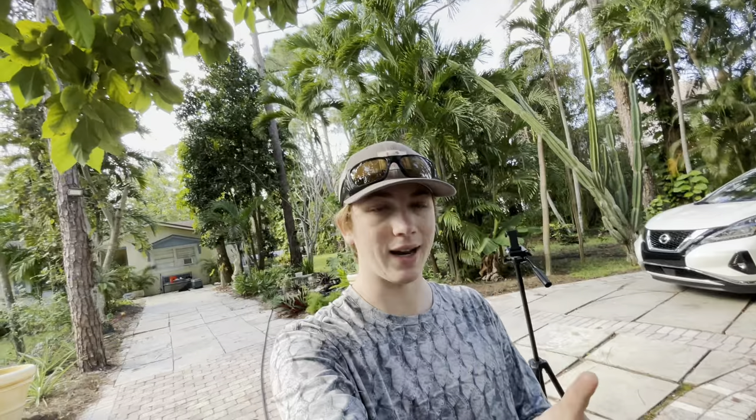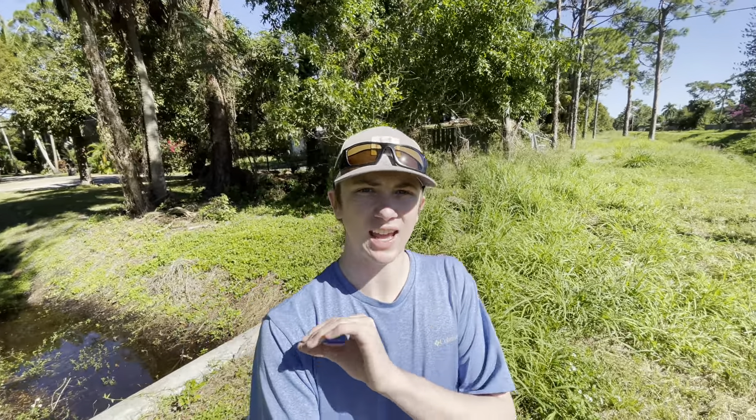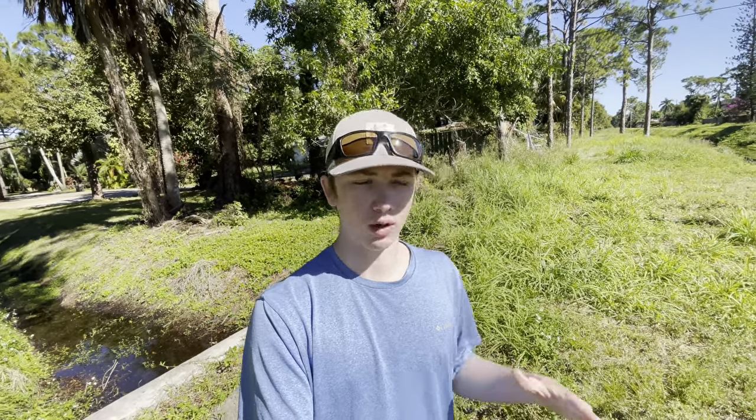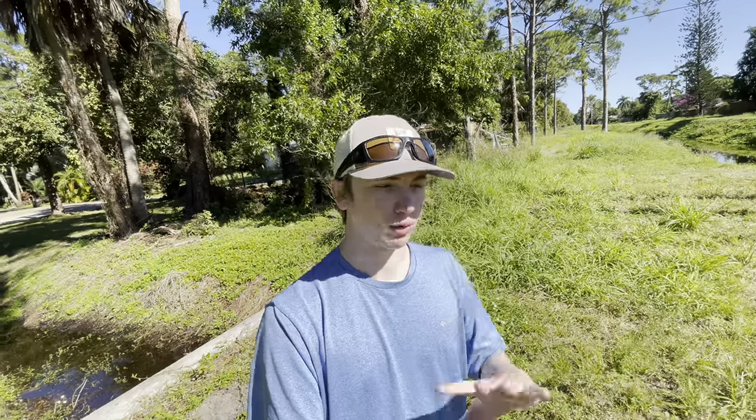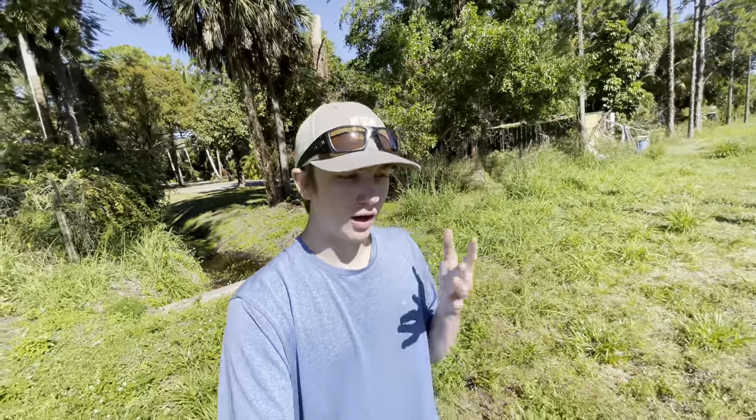Later today we're going to go down to the canal and try to get a crawfish to start things off. But it's the next day and I've got some bad news. The canal where we usually catch crawfish and cool stuff — I went there yesterday and there was literally no fish, nothing. They were doing something to the canal, like dredging it. They got rid of all the plants, rocks, everything. So I thought we'd come to the creek behind my house instead. I've never caught crawfish here, so we'll try for fish to put in the fountain.